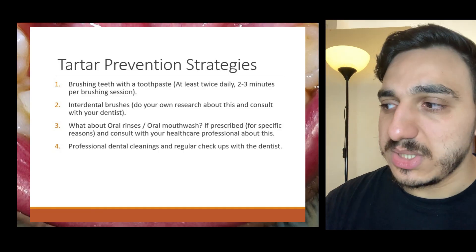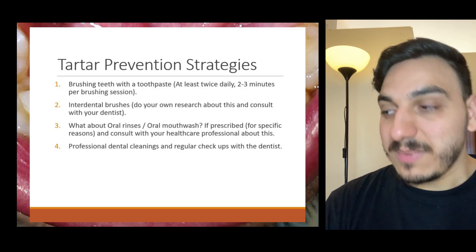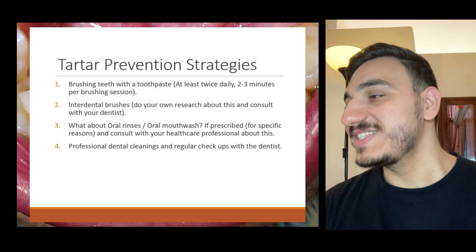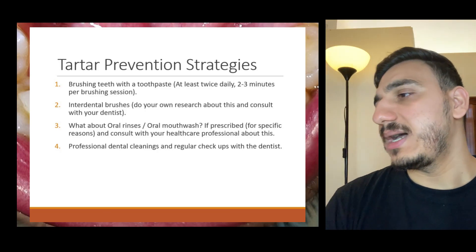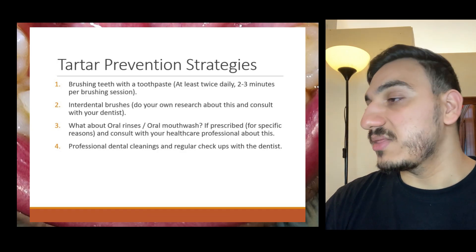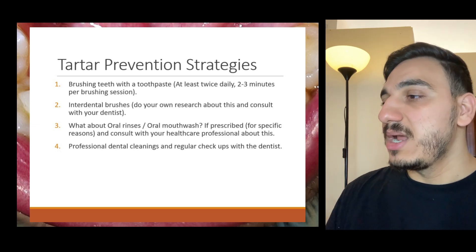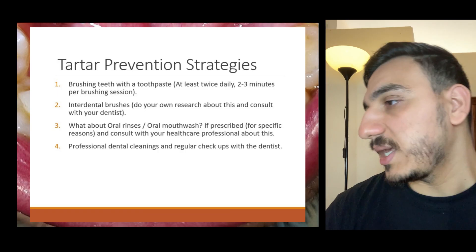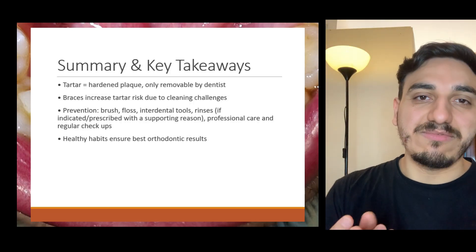There are some common myths I'd like to debunk. Some people think brushing once a day is enough — that's a myth. Brushing at least twice a day is probably a good idea, especially when combating plaque buildup that turns into tartar. Another myth: some people wonder if mouthwash alone can replace brushing and flossing. Of course not — brushing and flossing are extremely critical and integral.